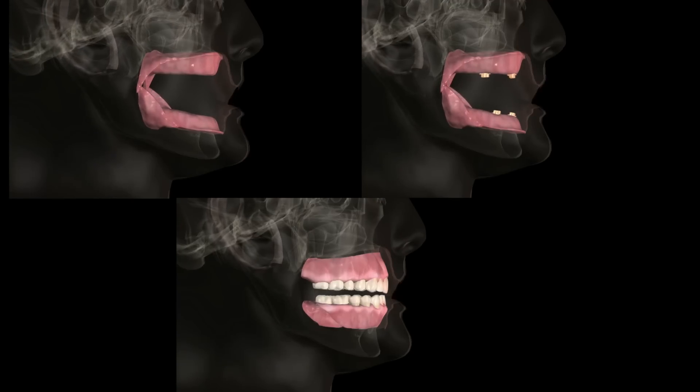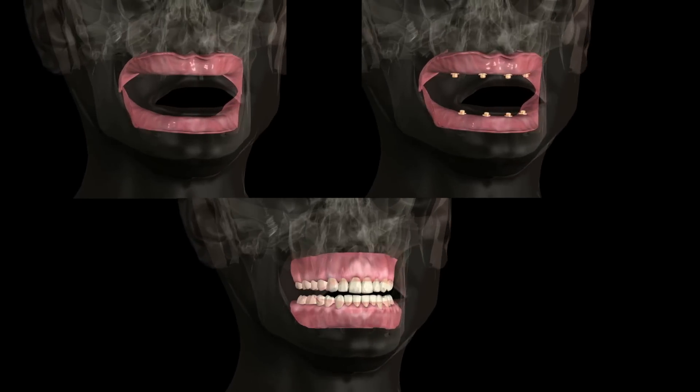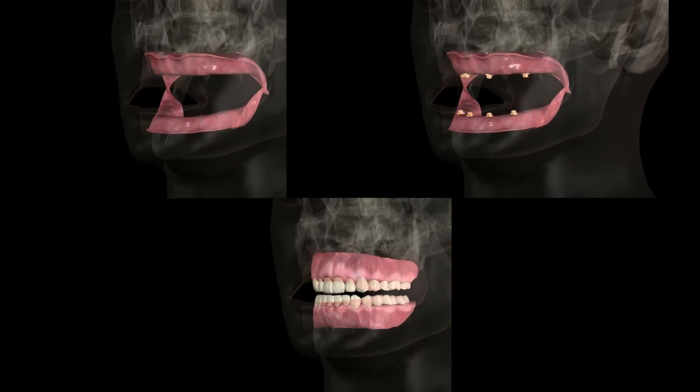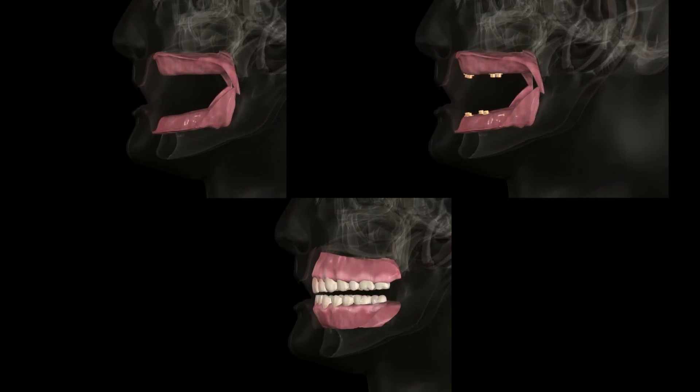When constructing any type of prosthesis, it's imperative that the dentist know the position of the lip when the patient is relaxed and smiling in order to determine the height of the prosthetic components, both implants and teeth, a critical step in achieving a natural-looking smile.